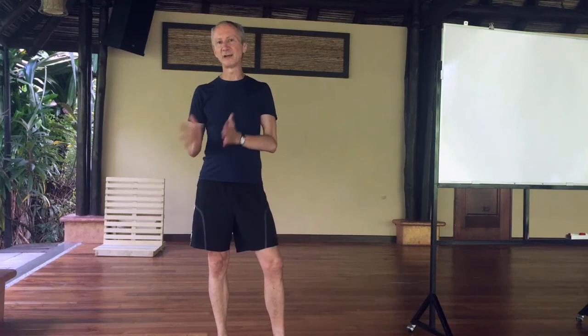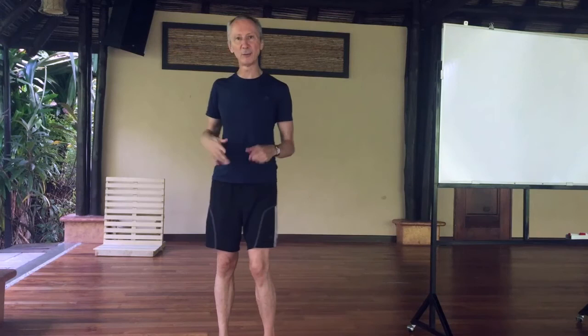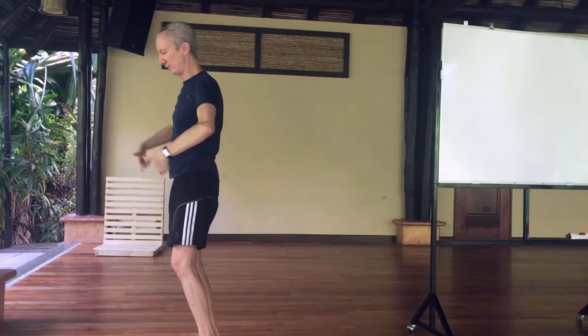We could think of there being two extreme versions of Utkatasana. One I would call a more knee-dominant version, where the knees are pushed pretty far forward and the upper body is more or less upright. The other version I would call a more hip-dominant version, where the hips are pushed further back and the upper body is on more of an incline.